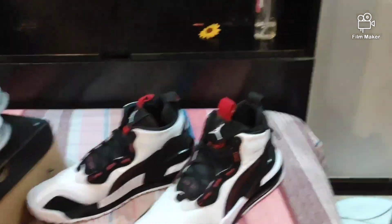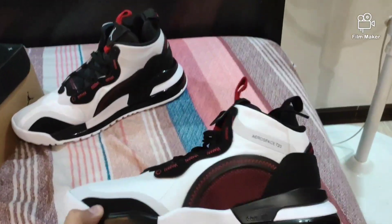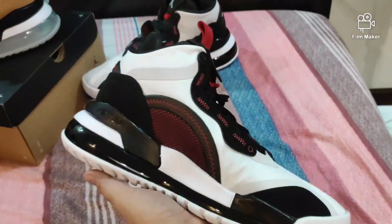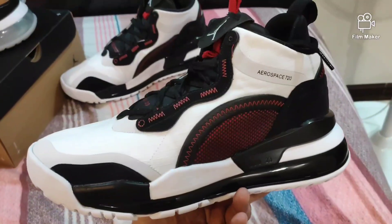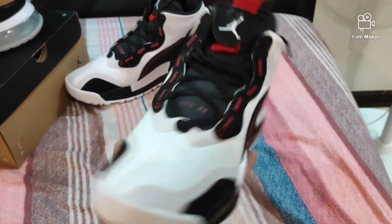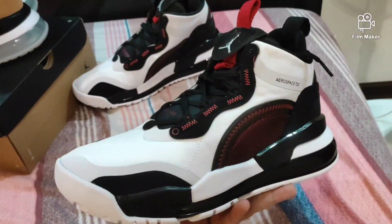Just received my Aerospace today, the 720 gym red and white. I really enjoy these shoes — it feels comfortable on my feet. I'm a fan of 720s, even much better here in the Aerospace. It fits me well. By the way, I'm a flat-footed man and yeah, I enjoy this one.